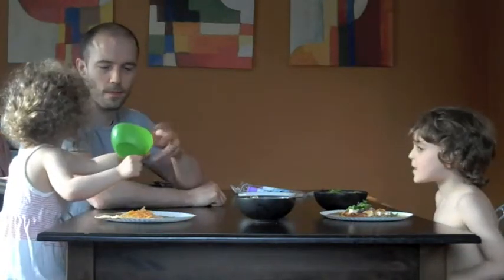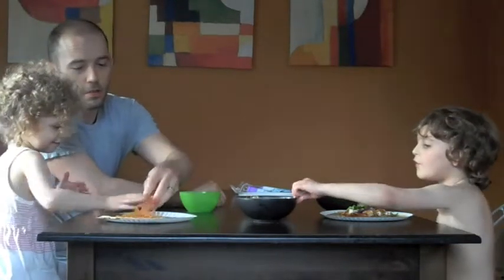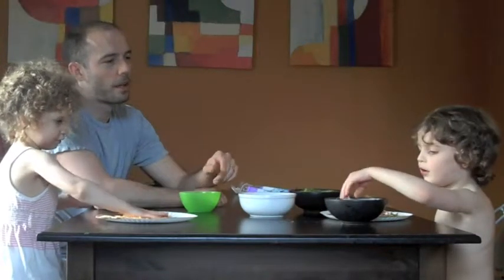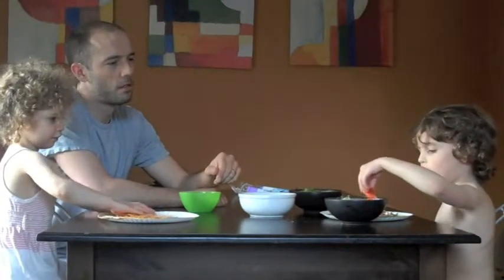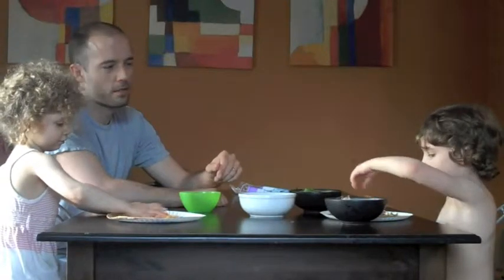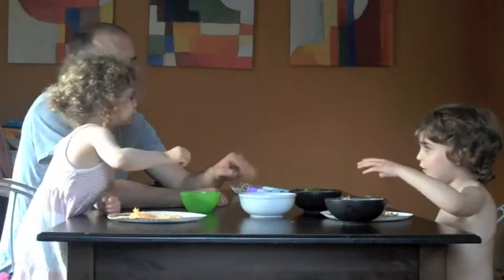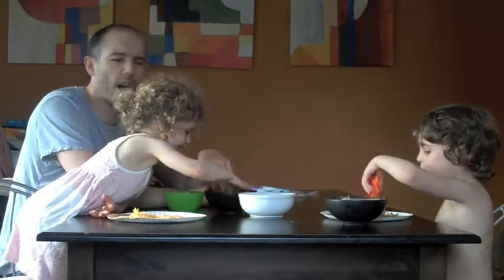But I don't want to put the tomatoes in there. It's carrots. It's not tomatoes, it's carrots. No tomatoes in there. Lots of carrots. Good for your eyes.